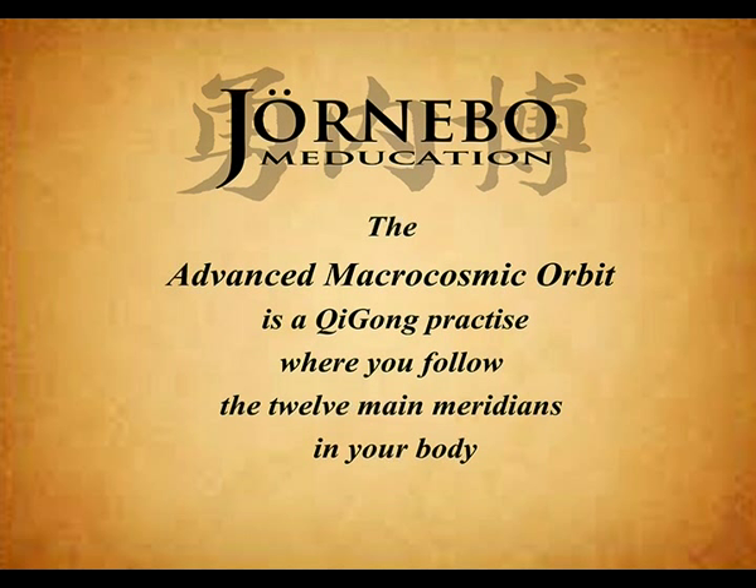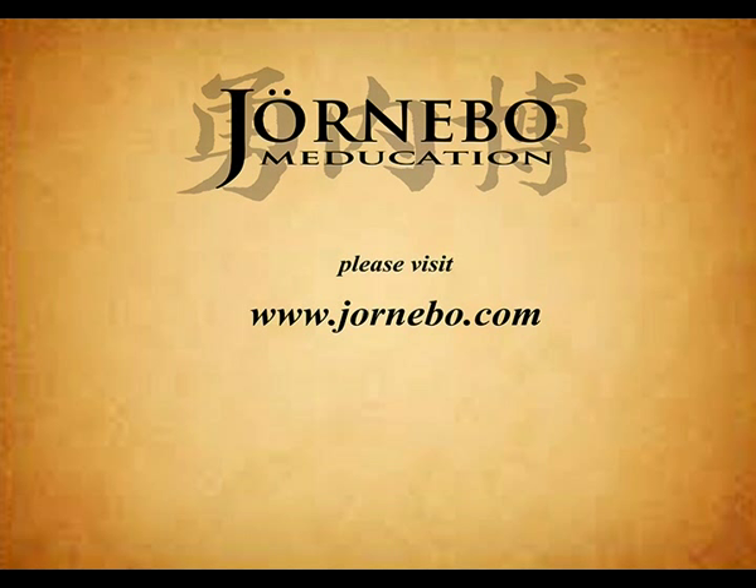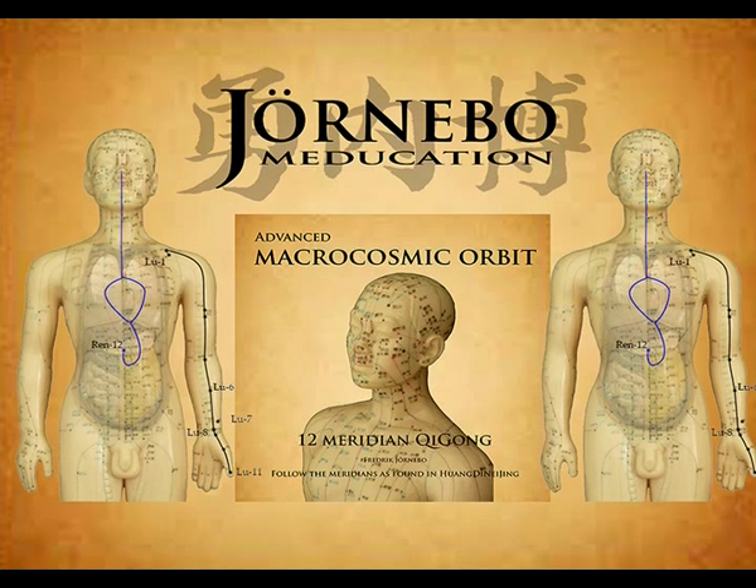The hand Tai Yin lung channel starts in the middle jaw, in the point Zhong Wan, Ren-12. Relax, and let all of your consciousness focus at Ren-12. Feel the qi there. If you can't feel it, just imagine it — fake it till you make it. Then relax even more, and follow the flow of the meridians in your body with your consciousness, as I guide you through all the twelve meridians.